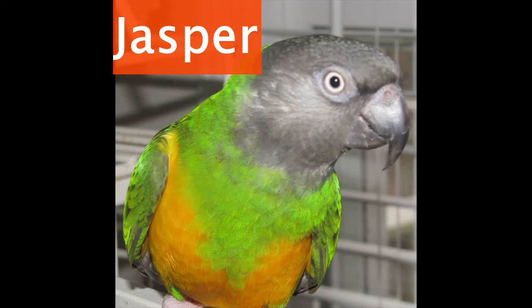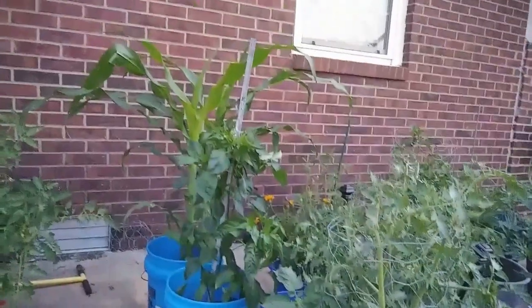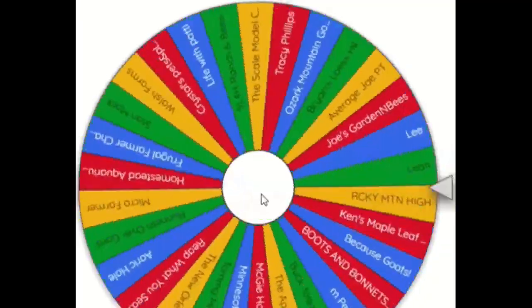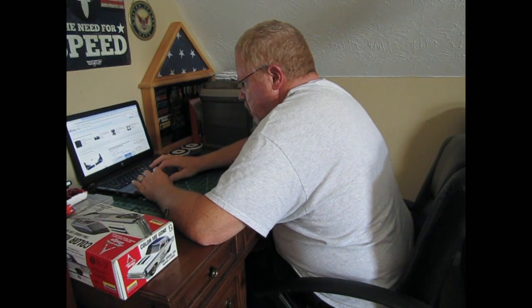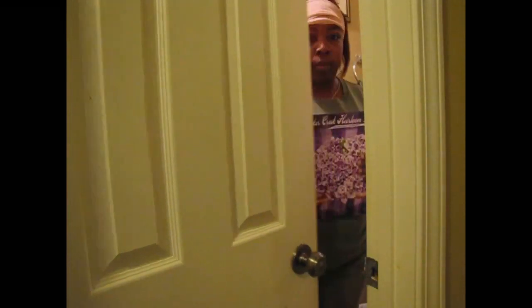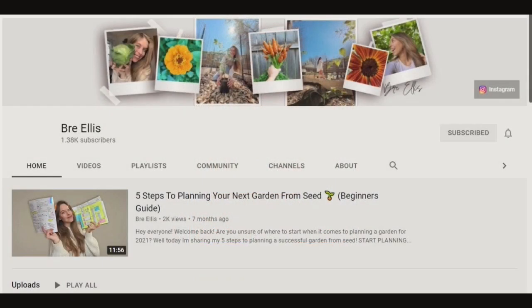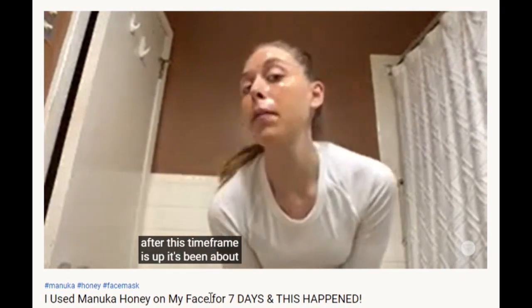This video is brought to you by S.T.A.L.A. Brie Ellis. A lot of us know Brie Ellis as the Manuka Honey Face Girl. That's one of her most watched videos.